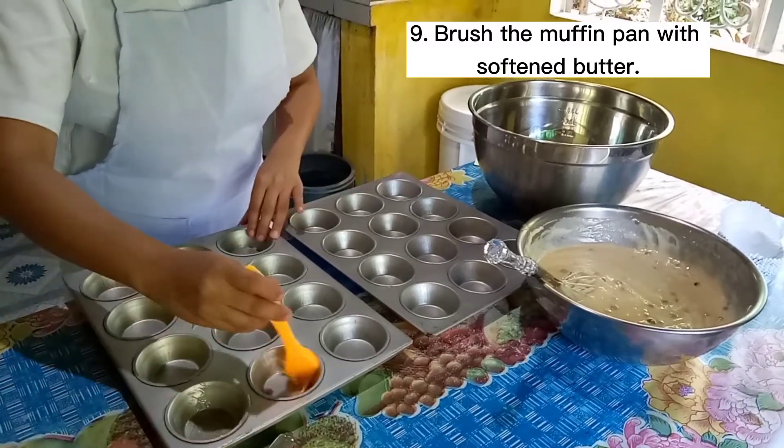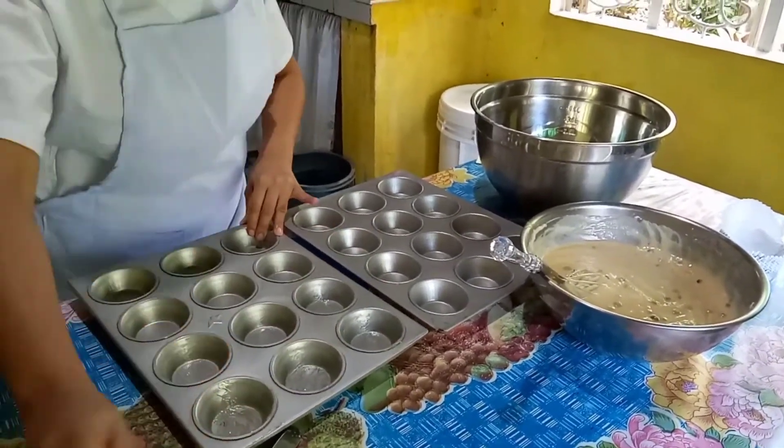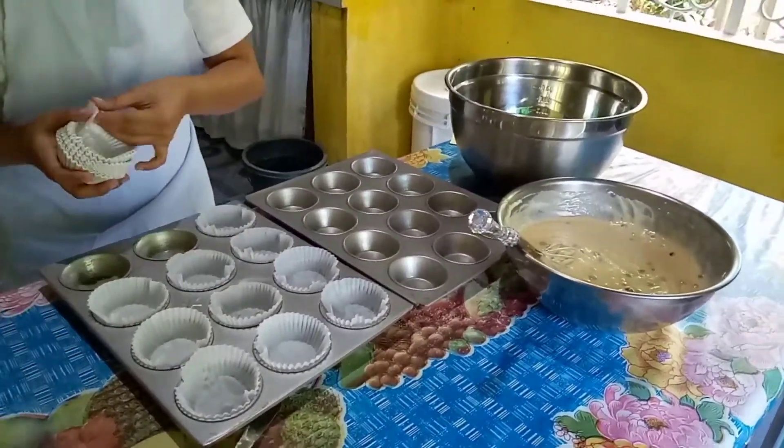Step 9. Brush the muffin pan with softened butter. Brushing the pan ensures that the finished product doesn't stick to the sides of the pan.